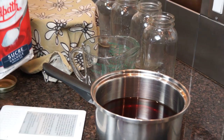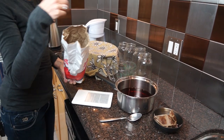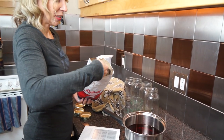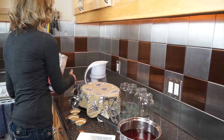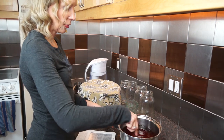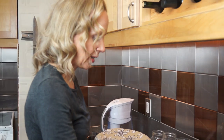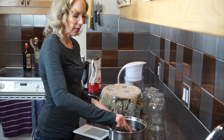Then you can add your sugar. You could use organic cane sugar — I've just been using regular old white sugar because my SCOBY is going to eat it anyway. You can also use molasses, but you can't use honey, because honey has its own bacteria in it and it will compete with the SCOBY. So don't use honey.